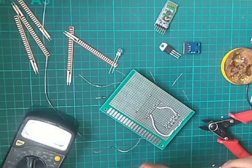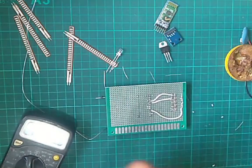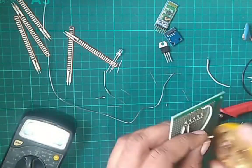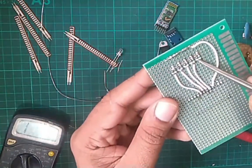Now we will connect the white wire at A0 pin to the index finger flex sensor connector, and continue. Do the same with the rest of the fingers, with the last A4 pin going to the thumb flex sensor connector.